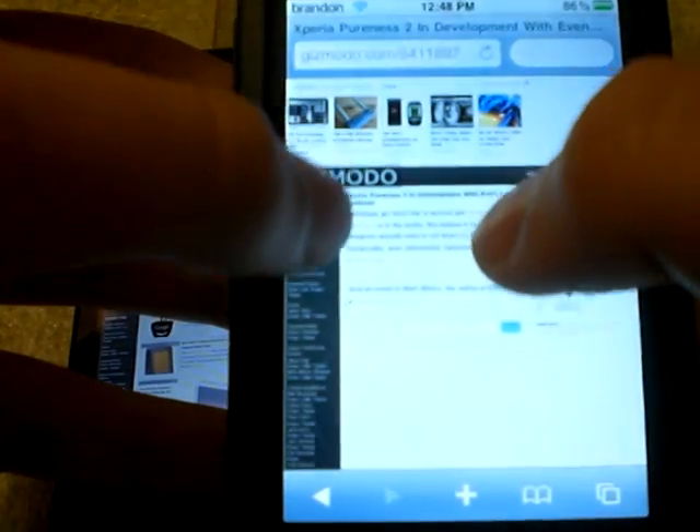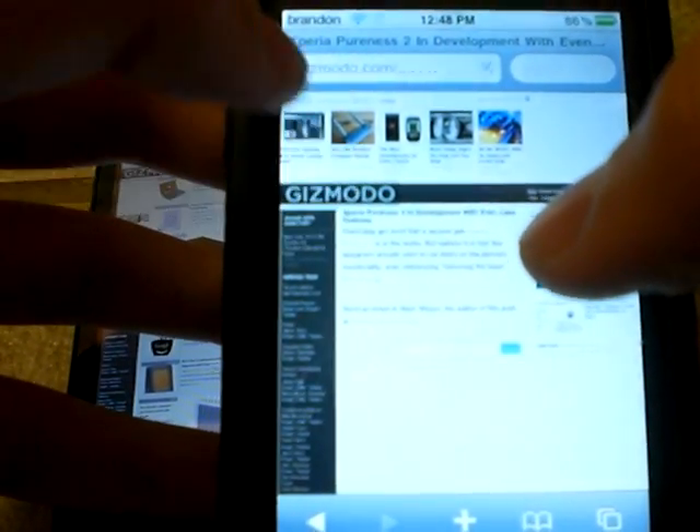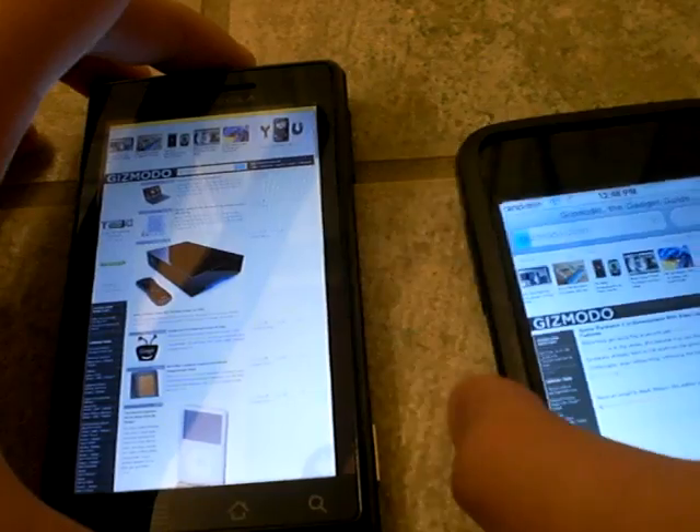So let's get that to load. It's not bad — it is a little choppy when you zoom, but it's really fast and actually really usable.